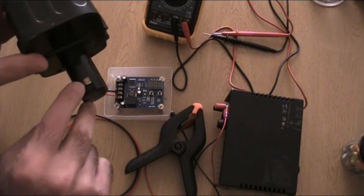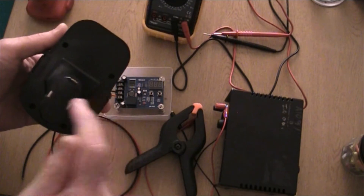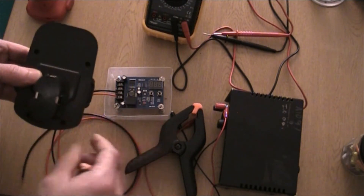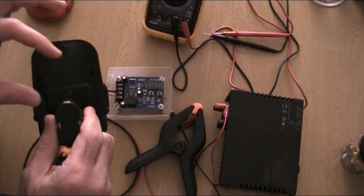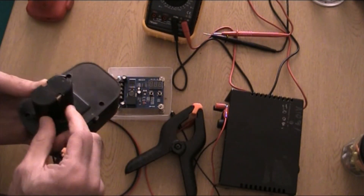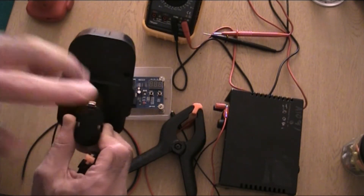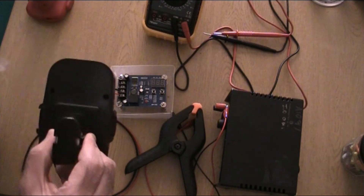You might think this battery has a third connection, but when you open it that third plate isn't connected to anything. People ask about it and suggest it regulates current — that's nonsense. The cells inside the pack are all connected in series, positive to negative all the way through, so you just have two ends: a negative and a positive. The third plate is not connected to anything.